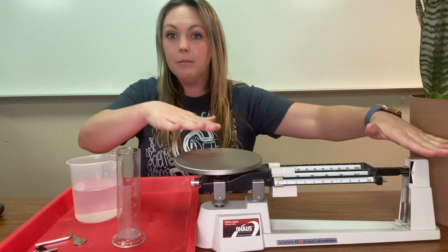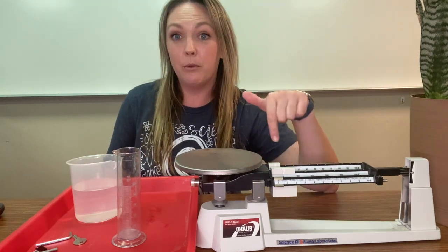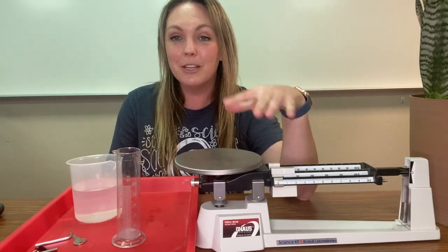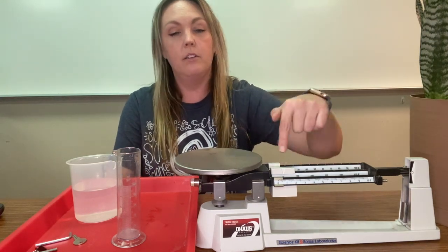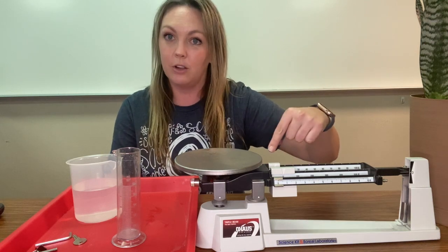This right here is a triple beam balance — there are three beams — and this is used to measure mass. If we put something on here, we're measuring against the balance of these triple beams and the weights that are on top of them.